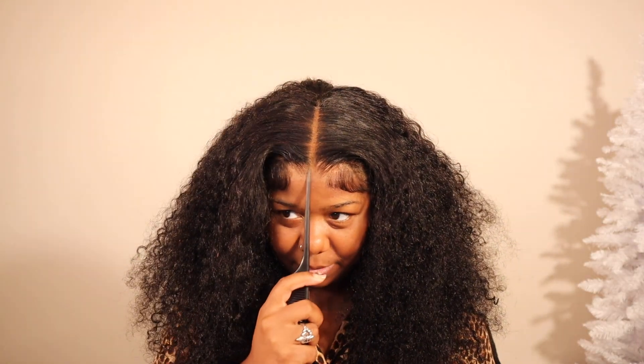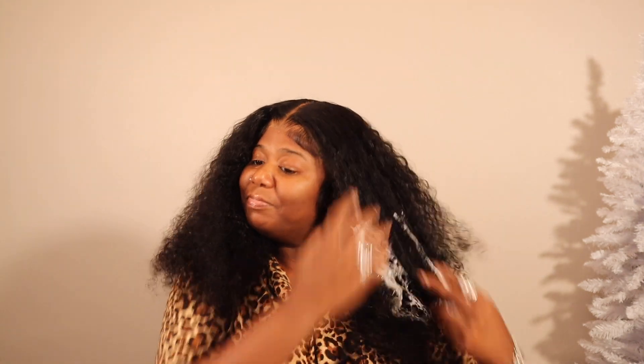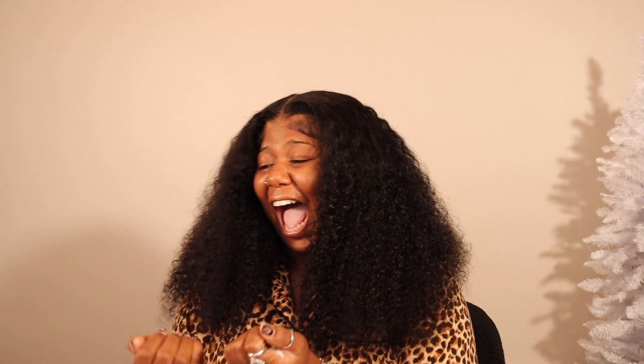I just wanted to reinforce in y'all's mind that nothing is holding this wig down except my thoughts. Now we're going to go in and define the curls with a little mousse. This is the Aunt Jackie's mousse — I love this stuff. It's really lightweight but it still does a really good job at defining your curls and giving it a pretty shine. Look at that — so cute!